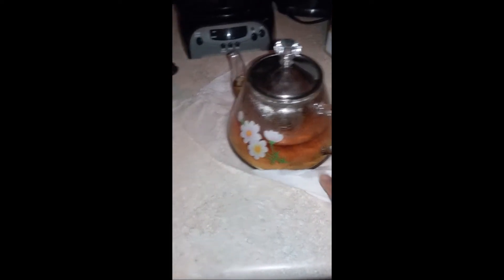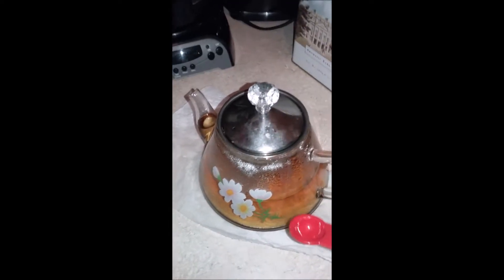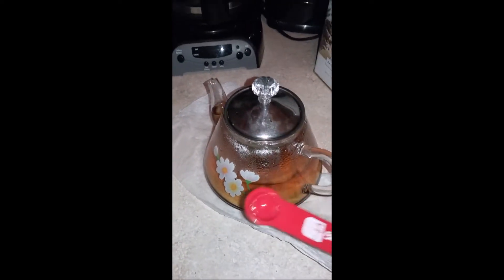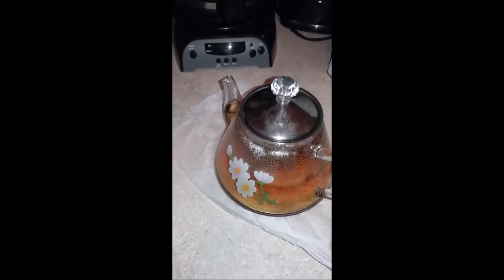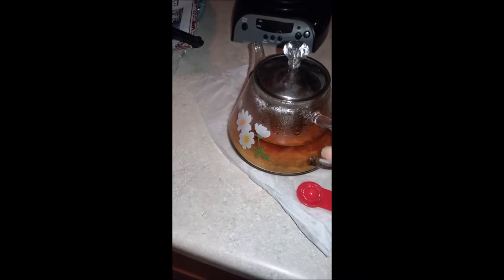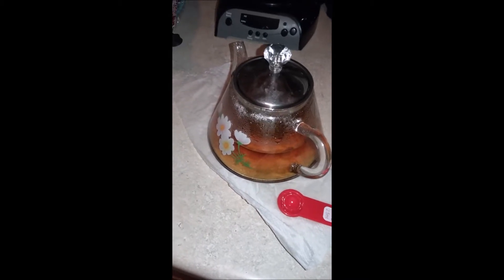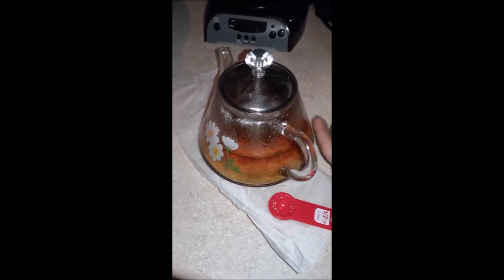It was looking kind of light so I ended up adding another half teaspoon of the Earl Gray loose leaf tea. I did put in two cups of boiling water, so it was a teaspoon and a half of loose leaf tea to two cups of boiling water. This thing looks so small but apparently it holds more water than I thought. I'm just going to leave it to do its thing for about five minutes or so.